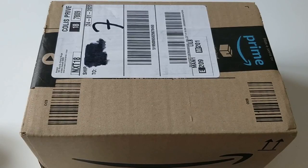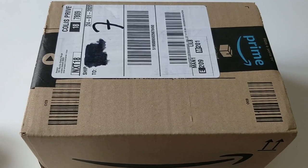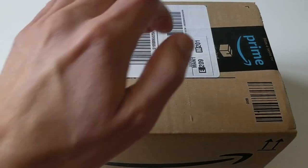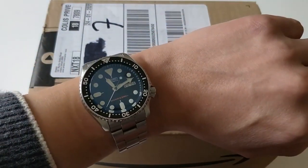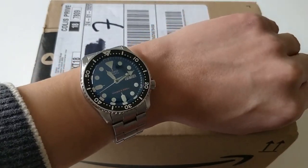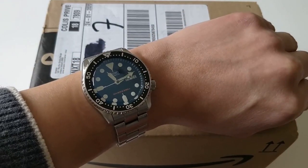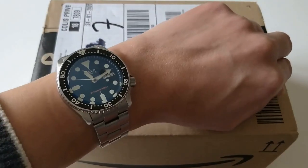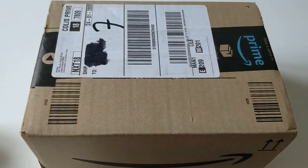Today we're going to be unboxing and doing a first impression review of one of the new Seiko 5 models. This one has been nicknamed the Avogado because of the dial which resembles an actual avocado. I am wearing my Seiko SKX 007 for obvious reasons, and expect a full comparison video with this model coming up very soon. So let's proceed with the unboxing.